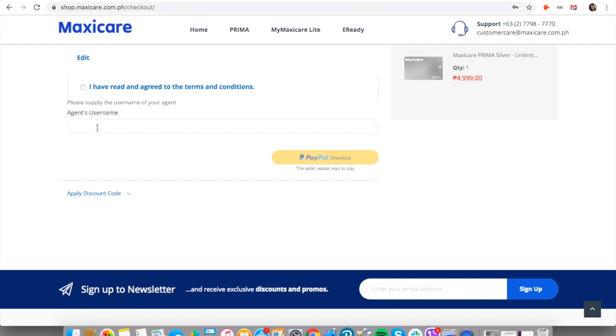Please be sure to put your agent's username, then click on 'I have read and agree to the terms and conditions.' That's it, guys! I hope you order your Maxi Care prepaid cards now, and if you have any questions, feel free to drop me a message.